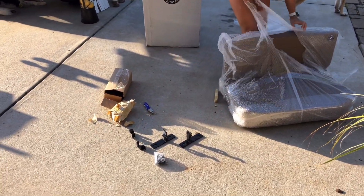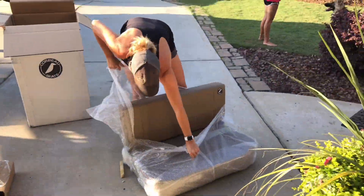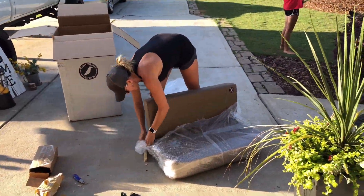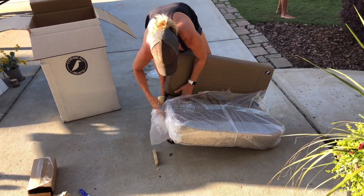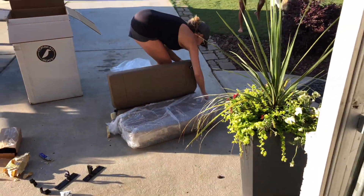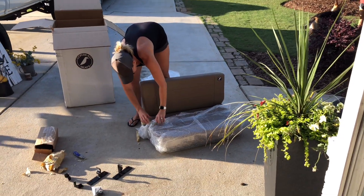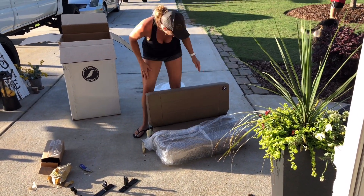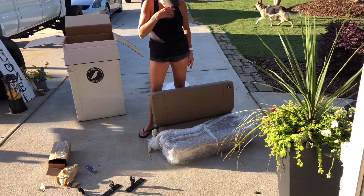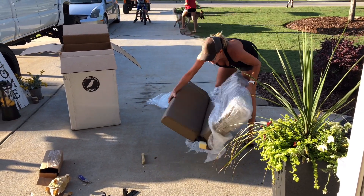We got four brackets and some hardware on the ground. Is it actually tan? Holy crap, it matches! Well, it should — I ordered tan from the other stuff. It was expensive though. It's like $259, and that's $110 to ship this thing.